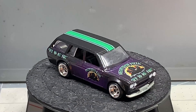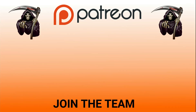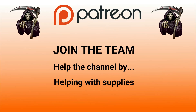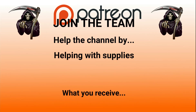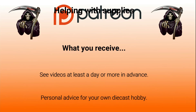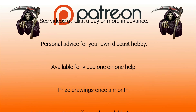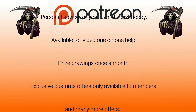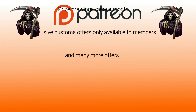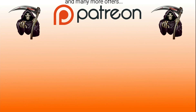You can own this car and I'll send it to you with a Diecast Graveyard decal. Join the team and you'll be helping out my YouTube page with supplies — all donations go towards the supplies, I don't put any in my pocket, it helps keep the YouTube channel going. Members receive videos at least a day or more in advance, personal advice for your own diecast hobby, video one-on-one help, prize drawings once a month, exclusive custom offers only available to members, and many more offers. Please become a member of the Patreon team.